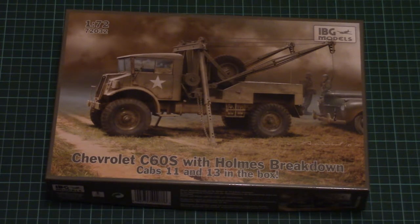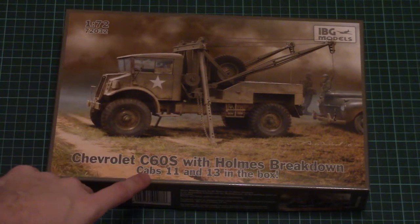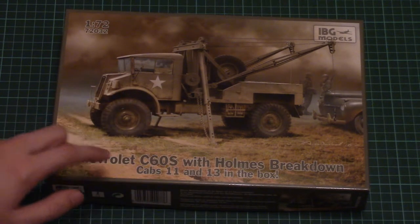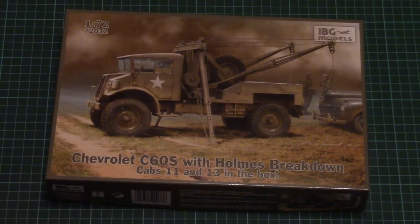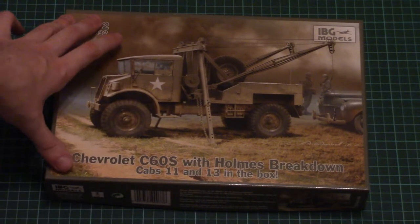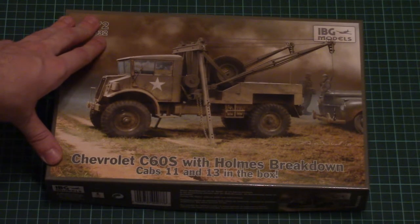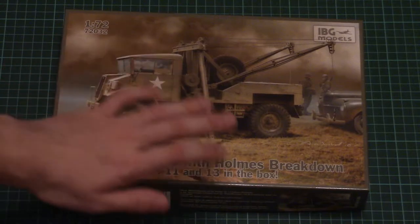As you can see, this is a 1/72 scale kit which copies the Chevrolet C60S with Holmes breakdown. Moreover, this boxing includes cab types 11 and 13 altogether, so you can replicate either this or this version. As you can see, we also have beautiful box art — it's really nice and I appreciate that IBG Models invest in this part of the kit.